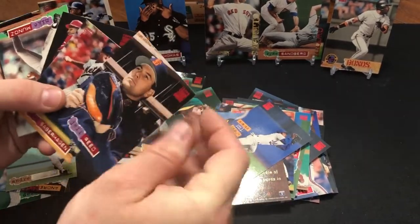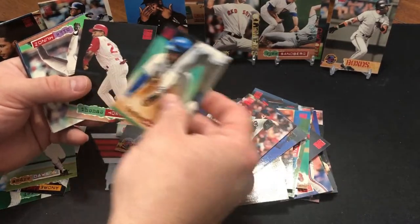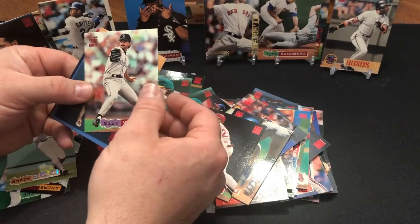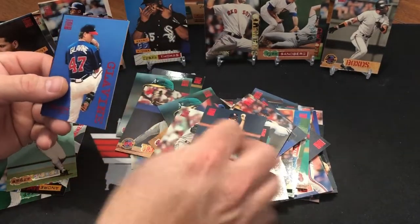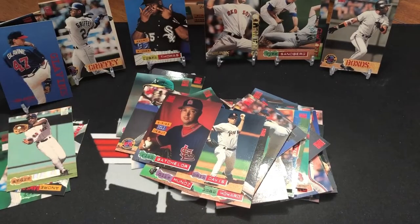Andre Dawson and Ramos. Tito Navarro. Jeff Reed. Bret Saberhagen. Snow. Devon White. Thomas Howard. Mike Munoz. Mark Davis. Another Glavine quick start and nobody great.